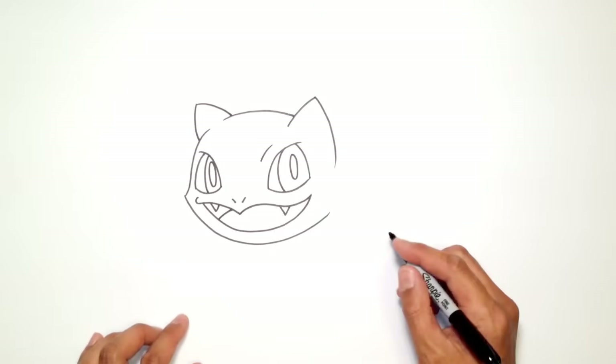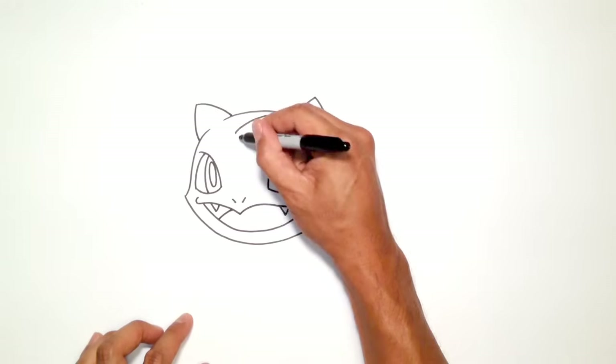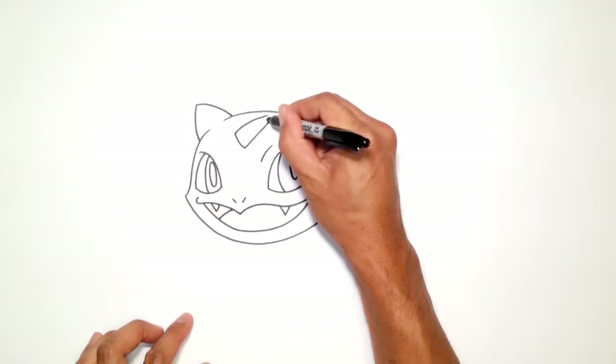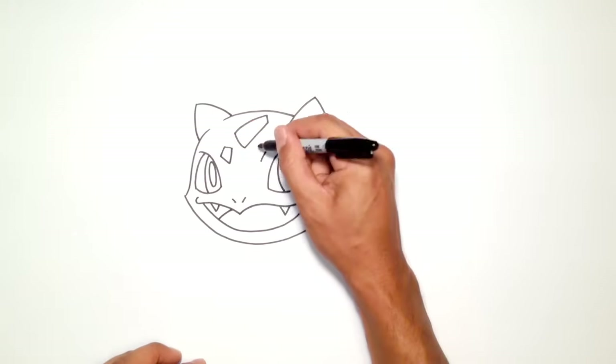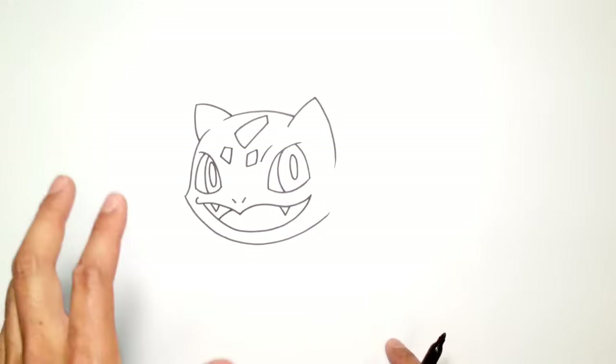For a little bit of detail in the head, I'm just going to draw a little pattern. Starting up here, curve down — you don't have to get it exactly the way I do it, just get a rough shape. It's kind of a blocky sort of shape. Down here I'm going to draw a smaller one, kind of like a four-sided shape. And here I'm going to draw another four-sided shape. So we've got the head.